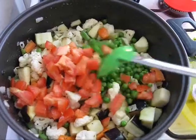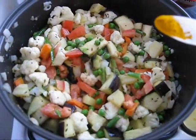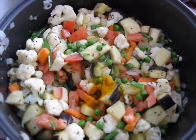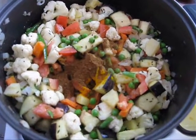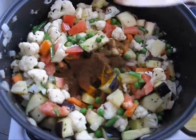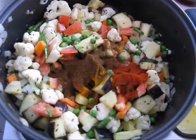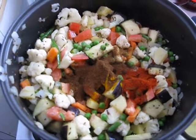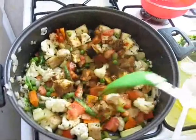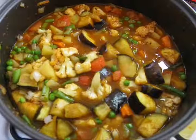Mix them well. Now add all dry spices: turmeric powder, coriander powder, cumin powder, red chili powder, and salt as per taste. Mix them well. Then add 1 cup of water.